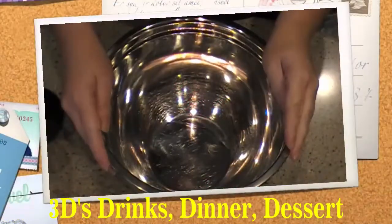Hello everyone, today I'm going to show you how to make a creamy chocolate cheesecake pie. It's really easy.